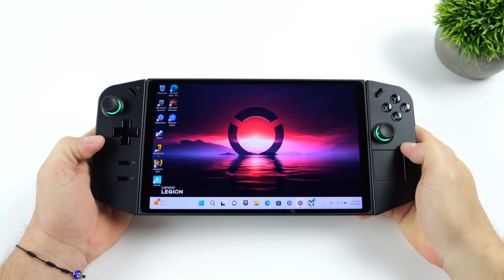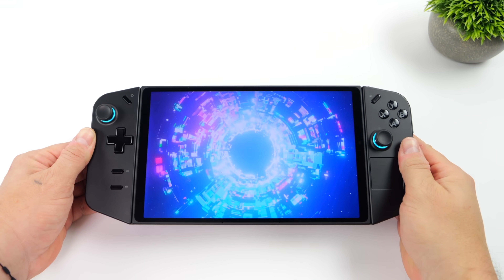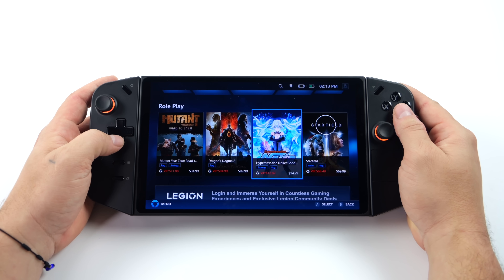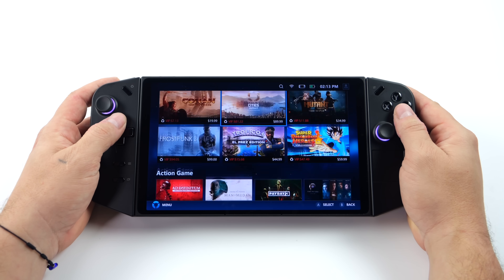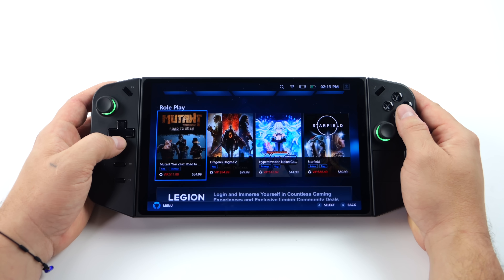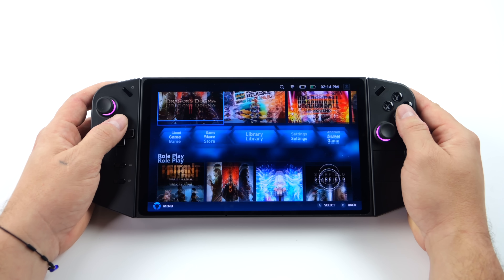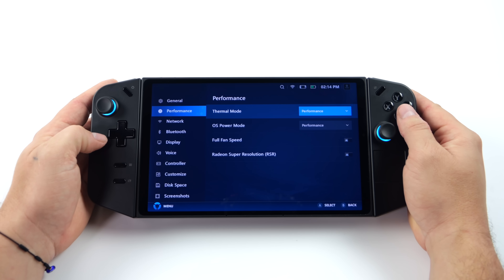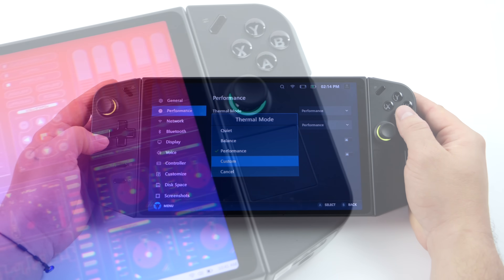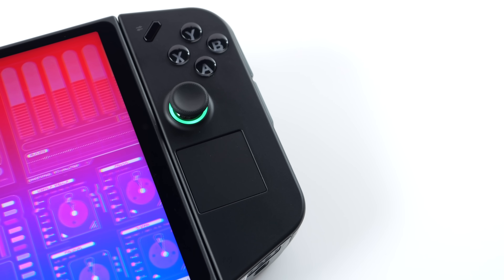Overall I think the new Lenovo Legion Go is a solid handheld. I love the trackpad with haptics — really easy to navigate Windows. But Lenovo also gave us Legion Space, so if you just want to game, you can stay right there, go to your games, and come back. The AMD Ryzen Z1 Extreme is a great performer with a lot of TDP customizability and performance profiles. In a future video we'll see how far we can really push this device, but in stock performance mode it's already an awesome gaming machine. I'm sure we'll see more Legion Space features as Lenovo gets user feedback.